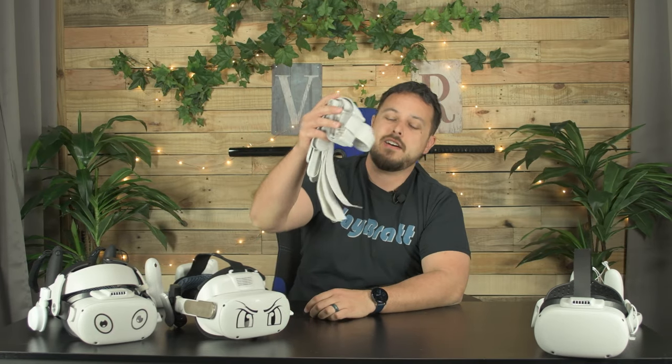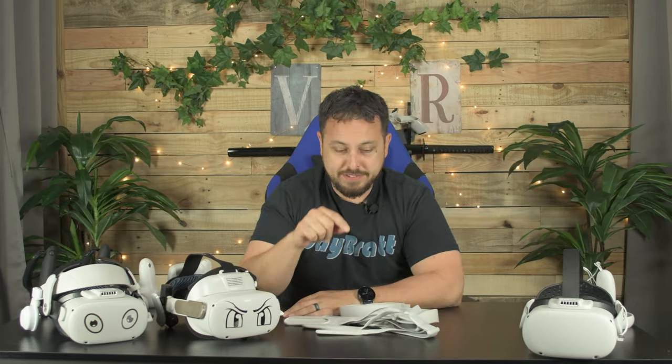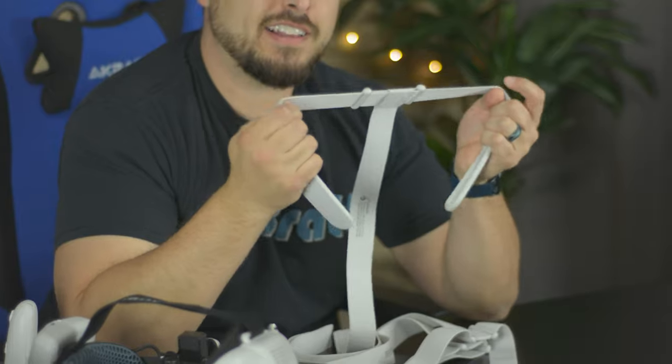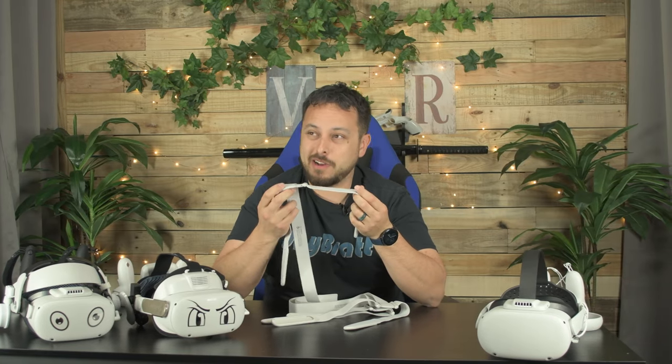Some of you have been rocking your Quest 2 for a while, but it's still stock with stock straps. It's getting dingy, it's getting brown, it's getting dirty, and you ask me how to clean it. Well, one problem — I don't keep a stock strap on long enough for it to get dirty, but we're gonna figure out how to clean them today.